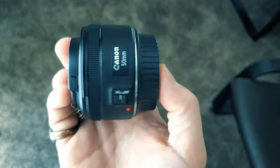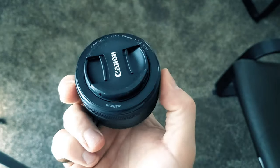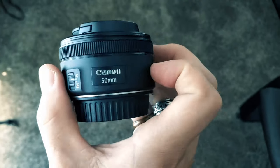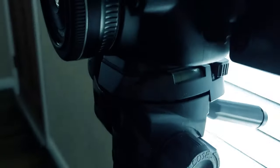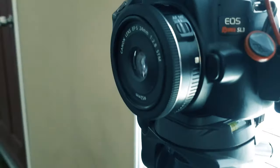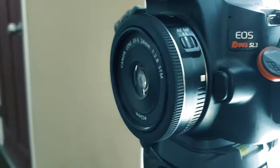I'm also going to use this 50 millimeter 1.8 — it's the best budget lens ever made in history. I'll put a link in the description below so you guys can find it on Amazon. The third lens for this comparison test will be the 24 millimeter 2.8 by Canon. I think it's about 125 bucks — I'll also put the link in the description below.